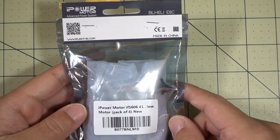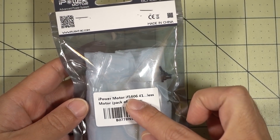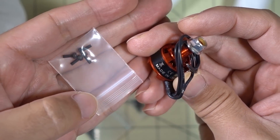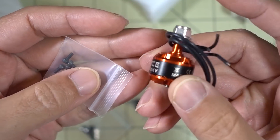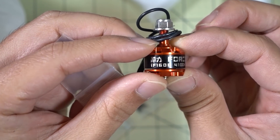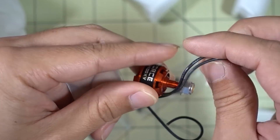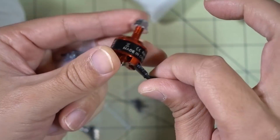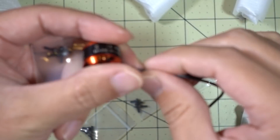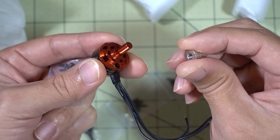Here are some new motors from iFlightRC. These are the iPower series, 1606 motors. It comes in a pack of four. You get a set of mounting screws M2, and it's a pretty big motor — obviously bigger than a 1407 or 1408, at 4,100 KV. This thing ought to really have a lot of power for those 3-inch micros that are coming out now. Fairly long motor wire here, I think this is 20-gauge silicone wire. And I think this is a standard M5 prop shaft.